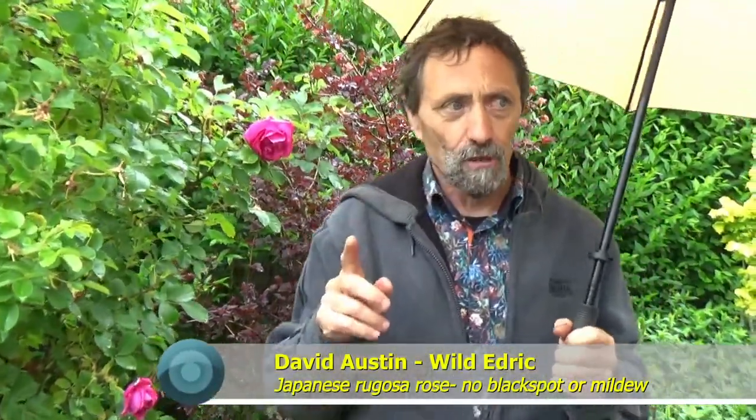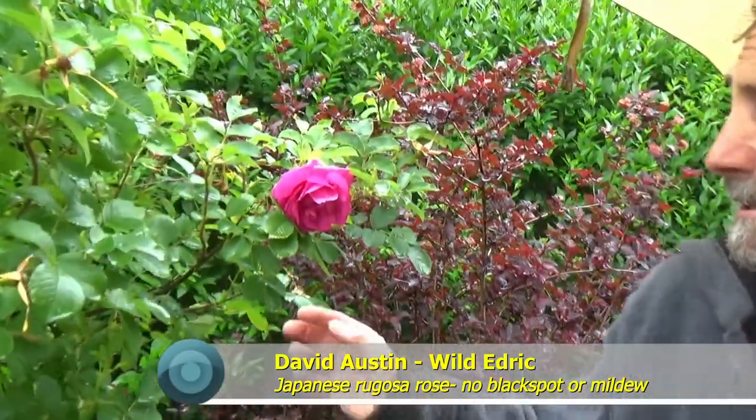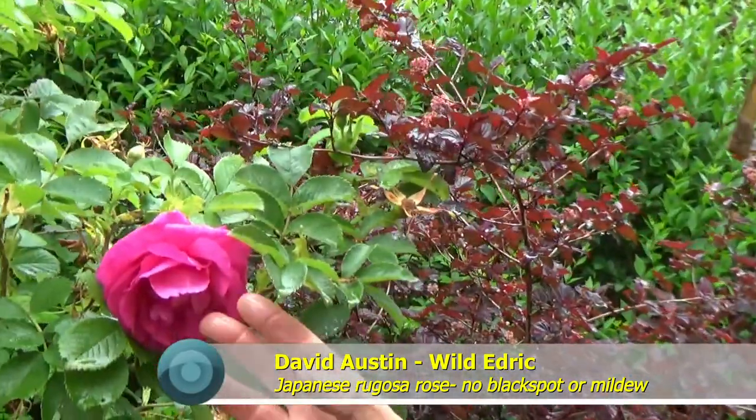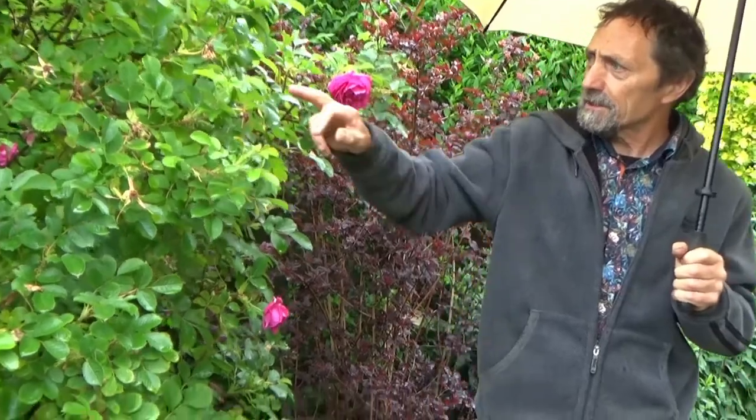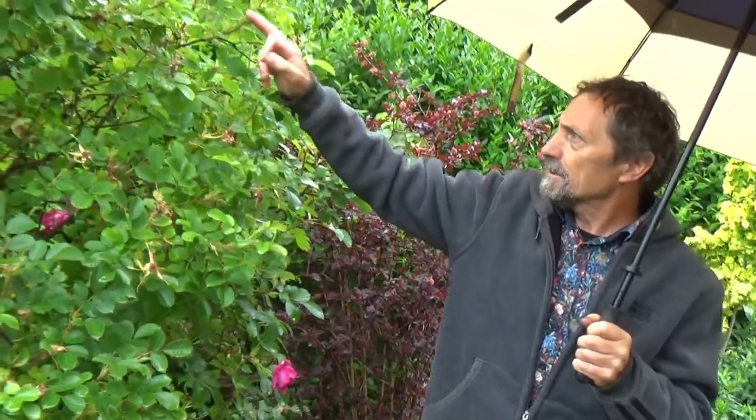I have a rose here called Wild Edric and it's a David Austin rose based on a Japanese rugosa rose. You can see it's finished flowering with rose hips coming on, but new flowers are developing now. Because it has Japanese rugosa parentage, it doesn't get black spot or mildew. If you grow rugosa roses you'll have no problems.